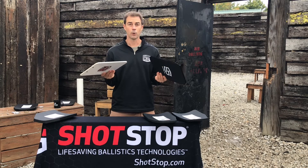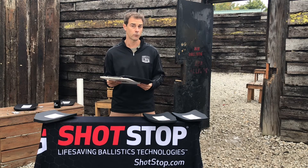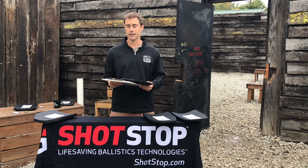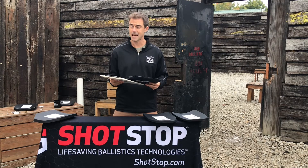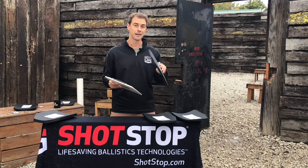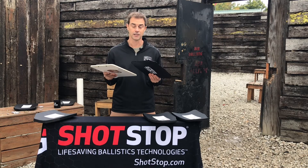These particular ones I'm holding for the 3A protection level will stop multi-hit from 44 Magnum. And if you do a Google search or a YouTube search, you can see just how much more than that they will take and how many of those rounds they can absorb. They're quite amazing — really advanced technology here.